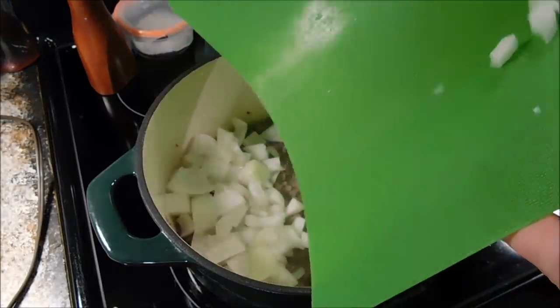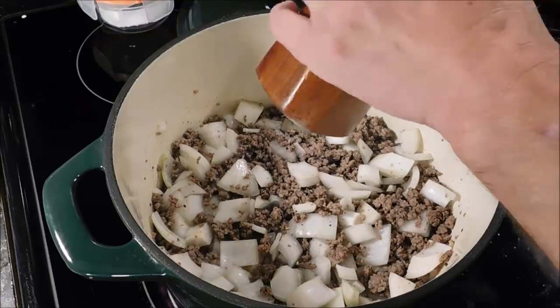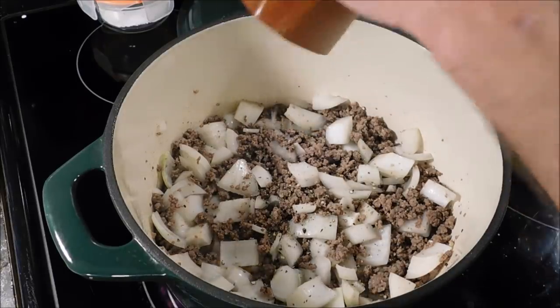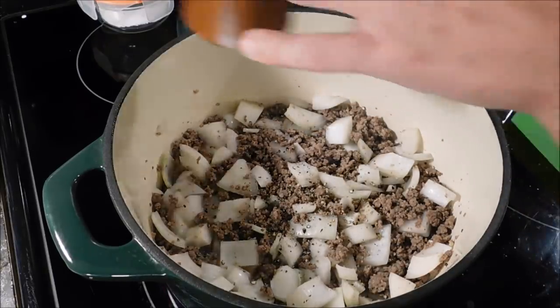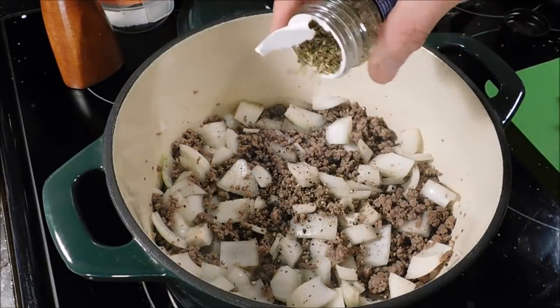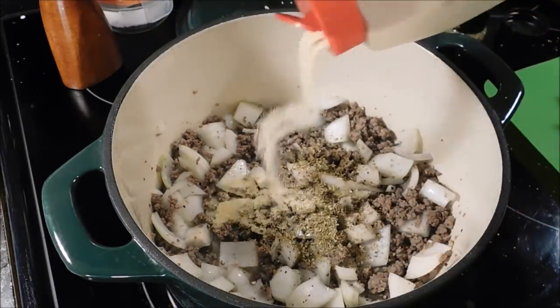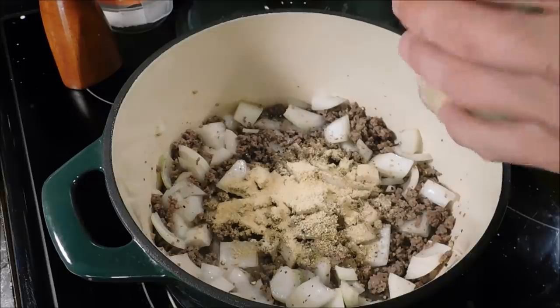Our meat is almost browned and I'm adding one onion that I diced up. Once we got our onions in there, we're going to put a little more seasoning in there — some cracked black pepper, some oregano, maybe a teaspoon or so of that, and some granulated garlic, maybe a teaspoon or tablespoon or so of that.